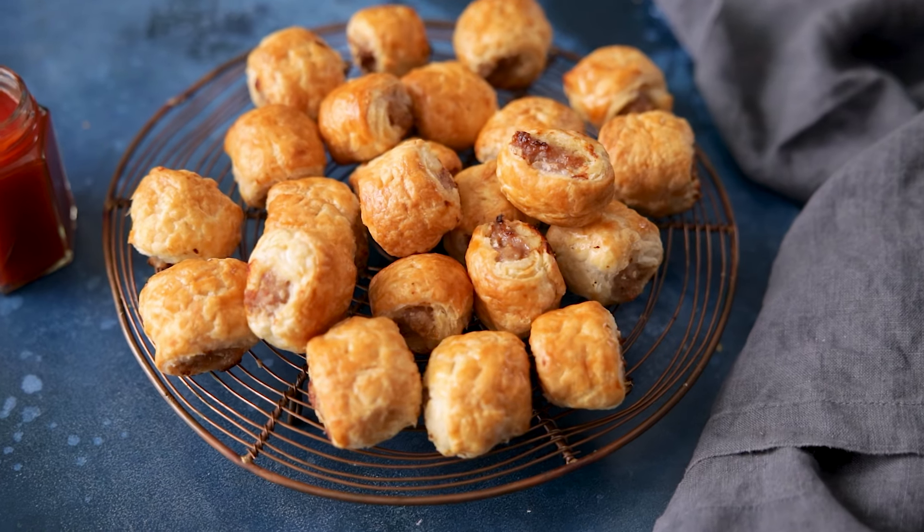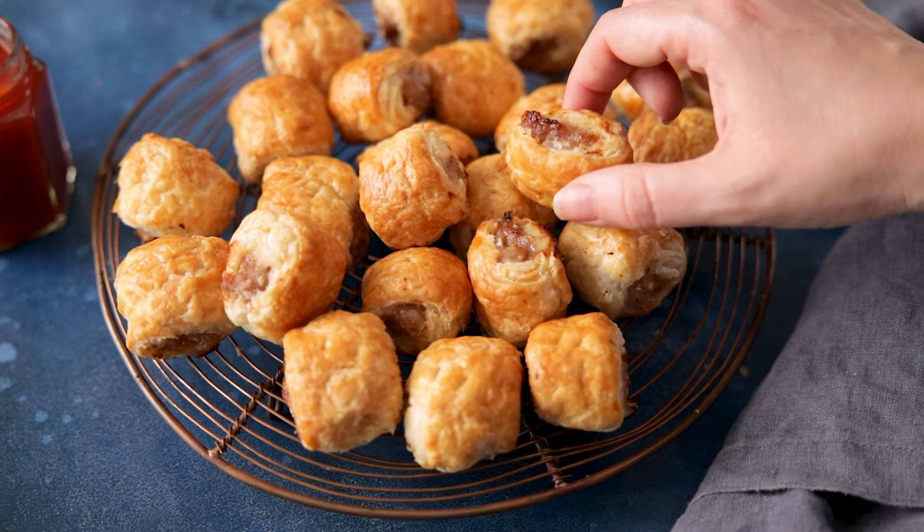I'm going to show you how easy it is to whip up a batch of homemade sausage rolls. Hi, I'm Nikki, welcome back to our kitchen where we show you how to make delicious family-friendly recipes. If we're going on a picnic or if we have guests around, I love to whip up a batch of homemade sausage rolls. They're so easy to make and they're always the first thing to disappear from the table, and they literally only need three ingredients.